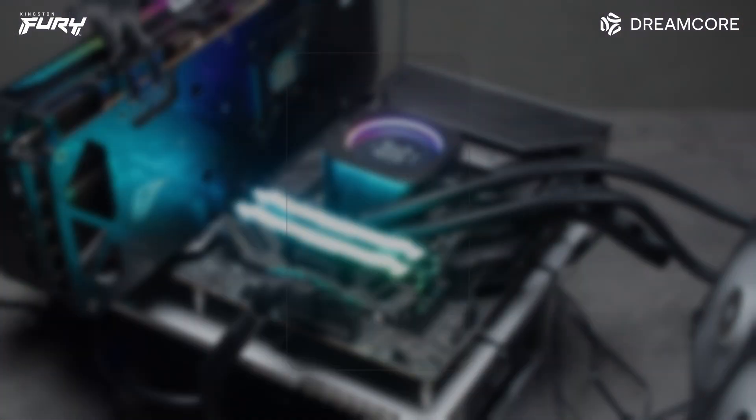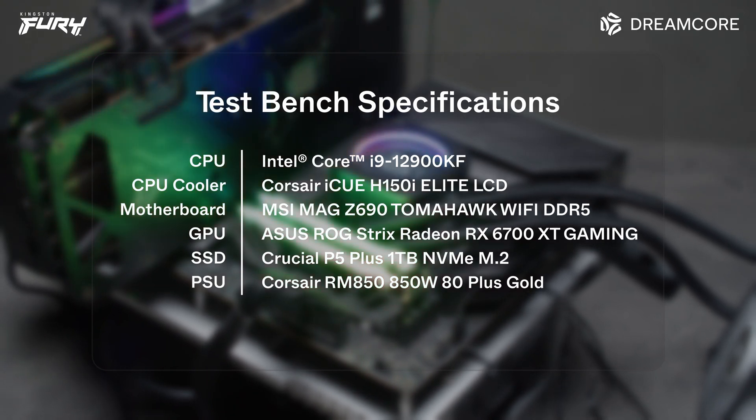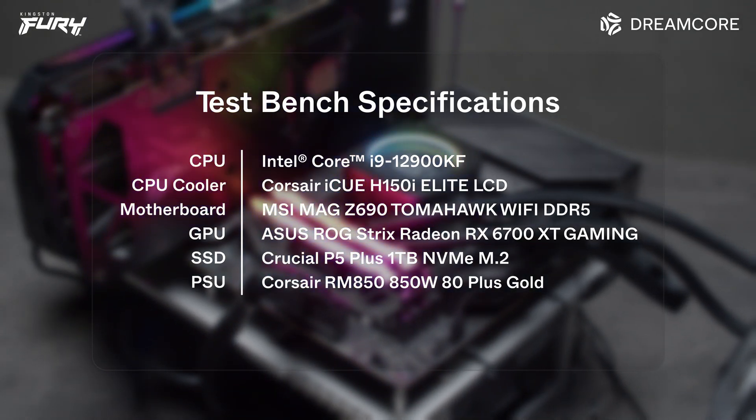The Renegade memory was only released a few months ago and it will take time for Kingston to test and update their QVL as the X670 and B650 motherboards become more widely available. All three motherboards worked without any issues even though they are currently not all on the QVL list. For benchmark testing, we used the Intel MSI MAG Z690 Tomahawk Wi-Fi DDR5 motherboard since the Fury Renegade DDR5 memory is in the QVL list.